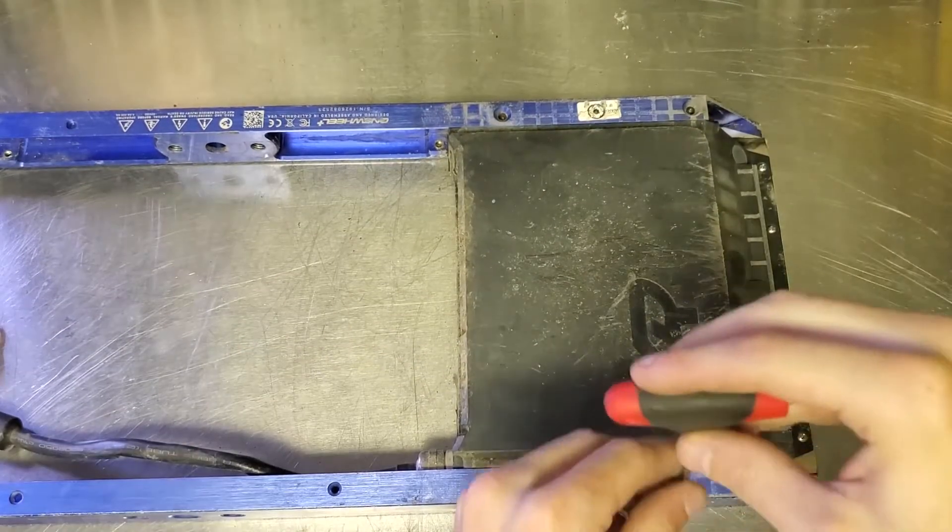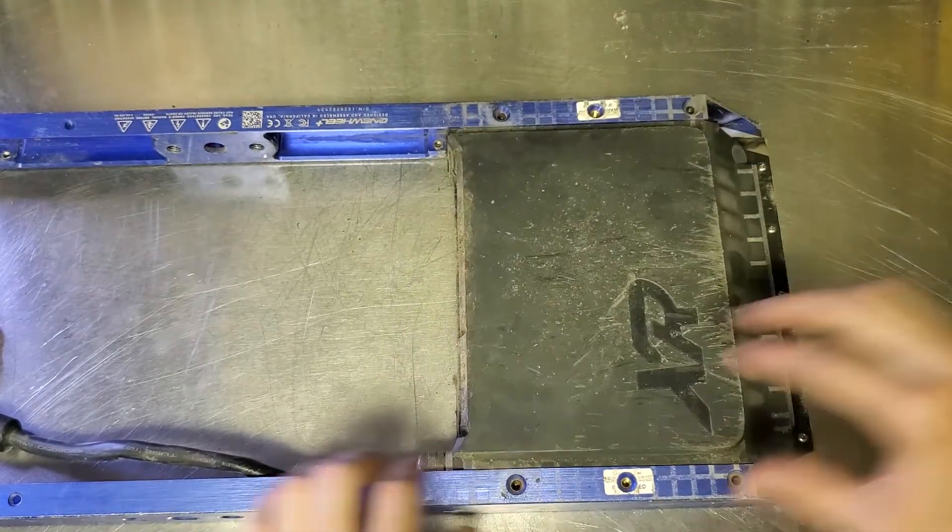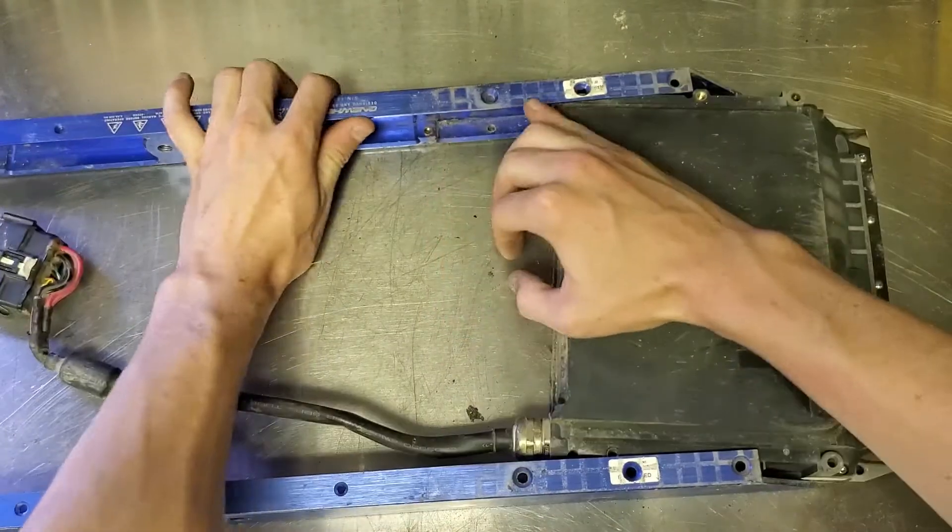Now we can get on to removing the battery. It's going to be the same thing as the controller — just those two screws under the warranty-void-if-removed stickers — and we just slide it out as normal.